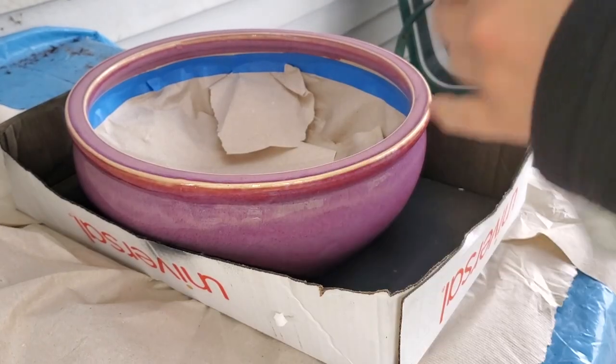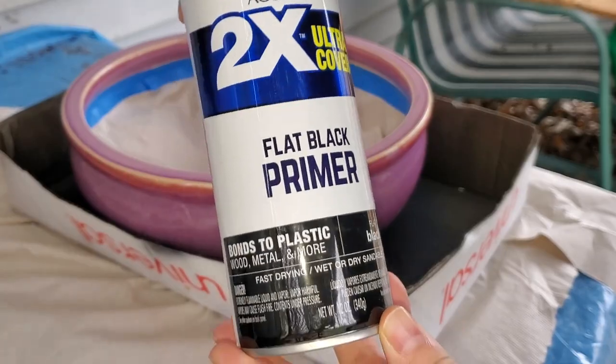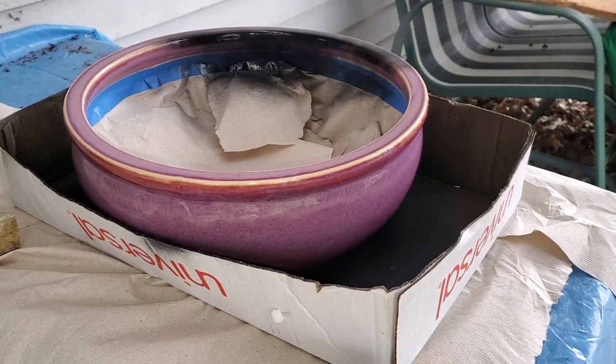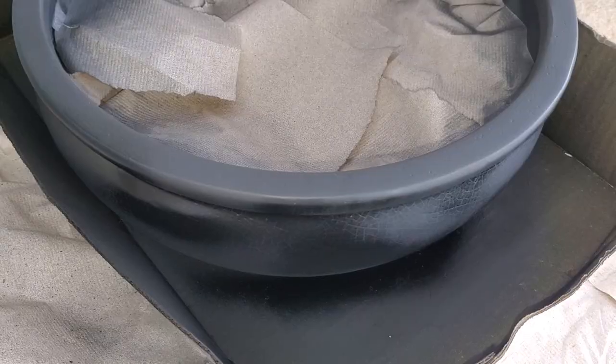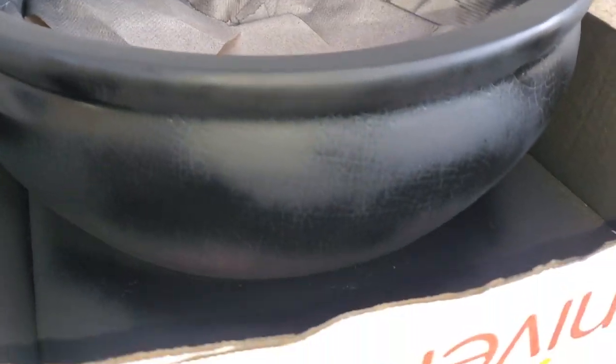So we went ahead and taped off the inside like this, and then we gave it a quick coat of flat black primer by Rust-Oleum. Spray painting is really easy — you just have to go really thin and move pretty quickly so that you don't have any drips. You might have to do a couple of coats, but after that your piece will look gorgeous.